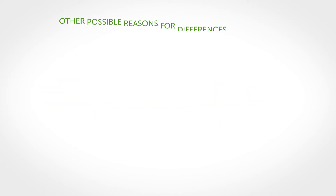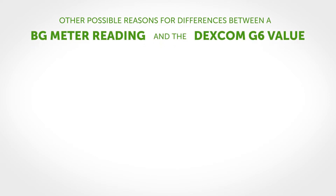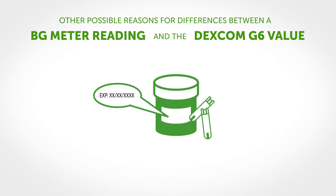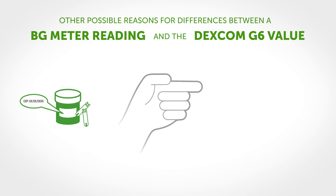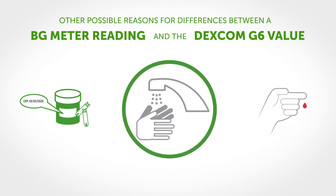Other possible reasons for differences between a BG meter reading and the Dexcom G6 value can relate to BG meter and strip issues, such as using expired or improperly stored test strips, not using enough blood on the test strip, and not washing and drying your hands thoroughly before pricking your finger.